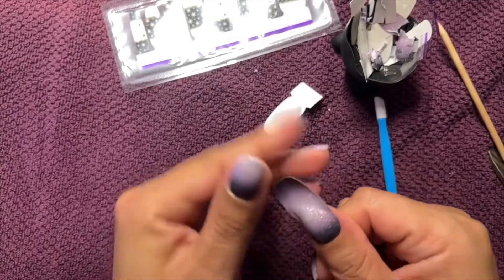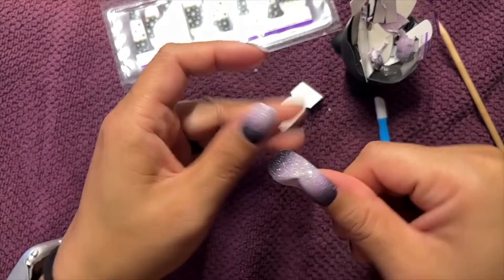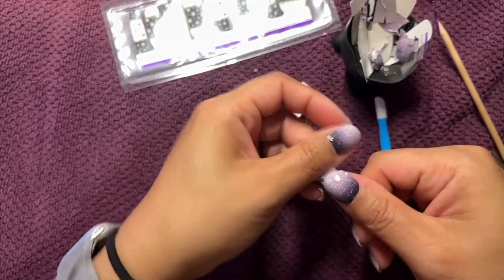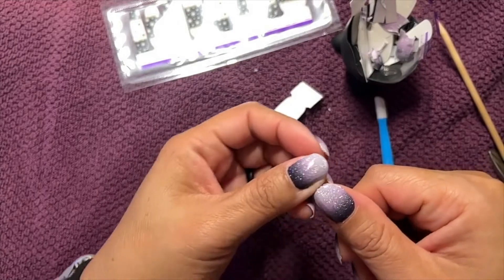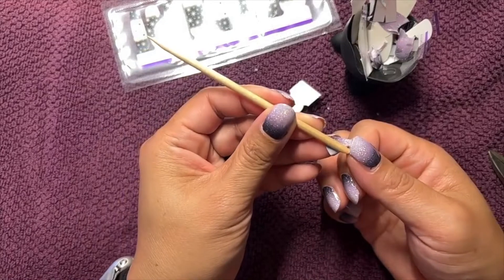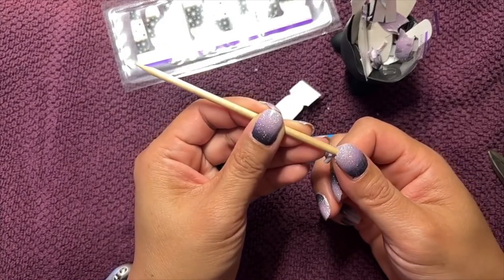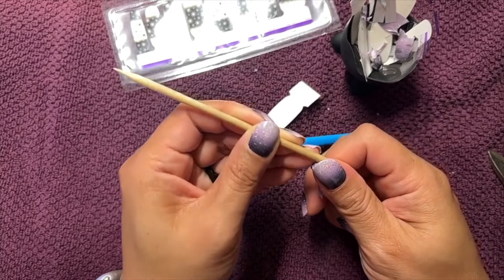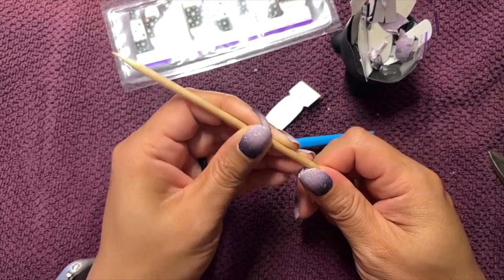I'm always a little off, like too much to the right, so I have a little more nail showing on that other side than I'd prefer. But nobody's going to notice but me and now you guys — other than that, nobody's going to notice.